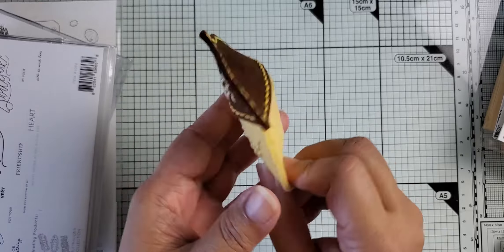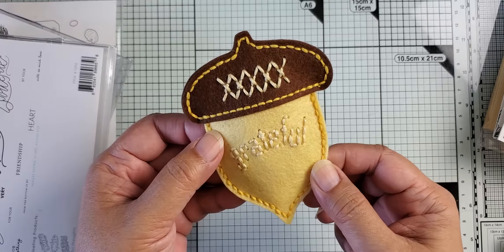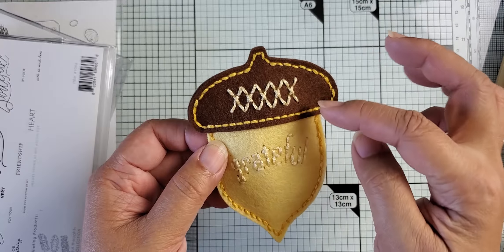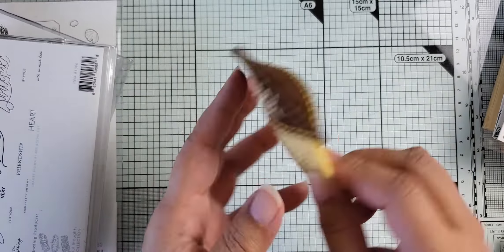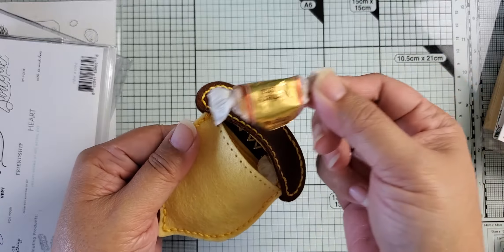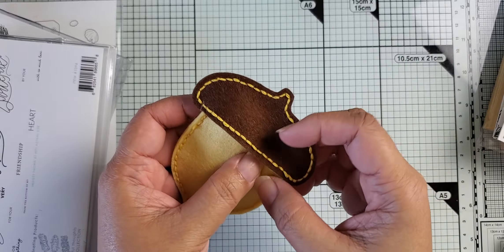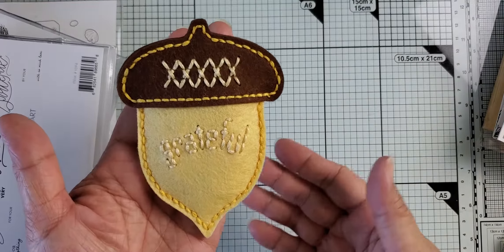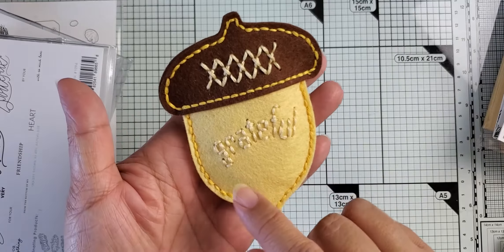I also did one that is dimensional — this one actually is a little pocket. You can see what I've done here is cut two of each of the top and the bottom. What I do first is attach them together — I sewed across the top here to attach the two pieces together, and then attached the second top piece and second bottom piece to the front, leaving this little piece open. I didn't stitch it right here because you can then stick some candies inside or what have you.